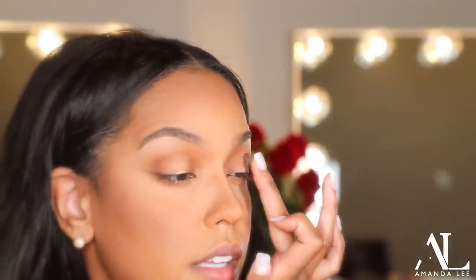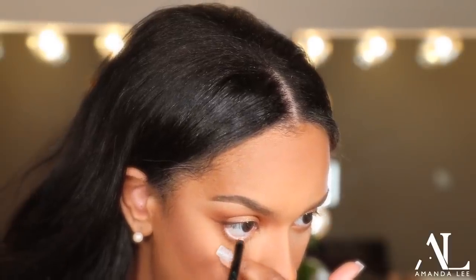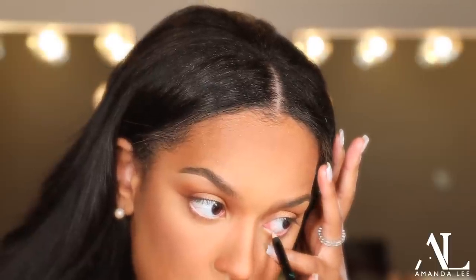I put a little bit of True Bronze on my finger and I'm just going to tap it right in the center — just like that. This is like the most I would do. Super simple, very, very timeless. And if you want your eyes to look even bigger, you can go in with white in the inner corner. I actually like this color because it's not like too, too much.